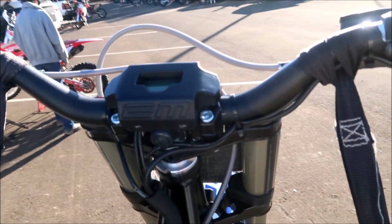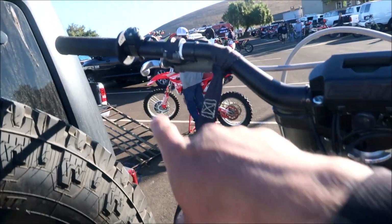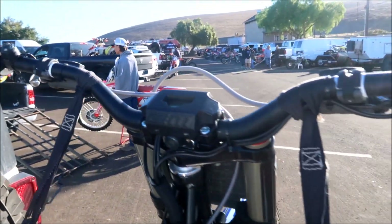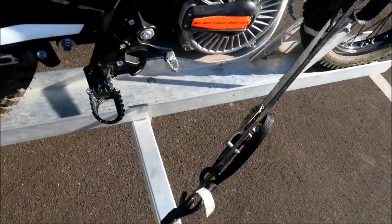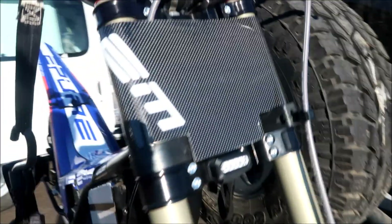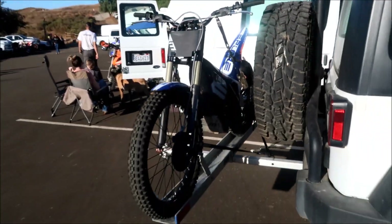There are different ride modes and power modes that you can adjust with this. There's a map button right here. And like I said, you've got a clutch, and this is like a tether right here — so just in case you fall off, it kills the power of the bike. That's the front brake, and I think you have a traditional rear brake. It's got wide handlebars. Pretty rad.